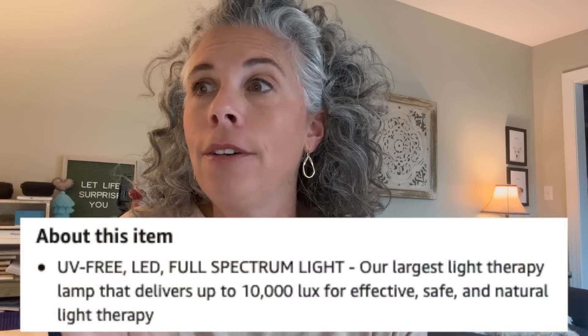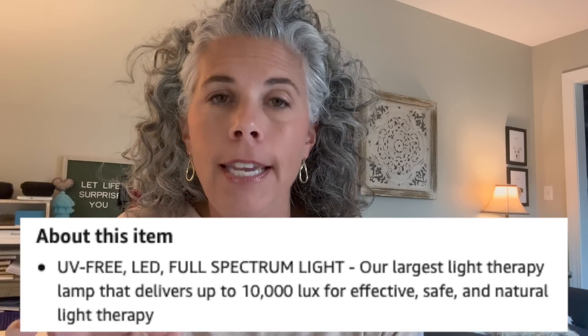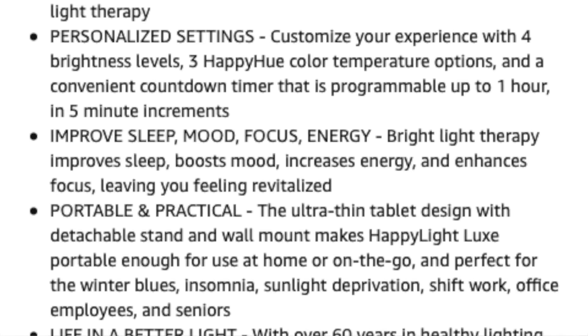The Verilux Happy Light is an LED full-spectrum light and it is UV free, which means you're not going to get a sunburn or a suntan. It is a light therapy lamp that delivers up to 10,000 lux, which is effective, safe, and natural light therapy. It improves your sleep, your mood, your focus, and your energy. And I am 100% a believer in that statement. When I have the light on me for 25 minutes every morning, I can literally feel myself come to life — I can feel myself waking up, I get energy, it's an internal feeling. I feel it happening.